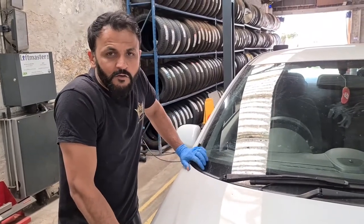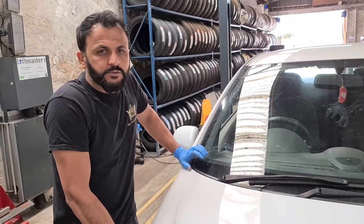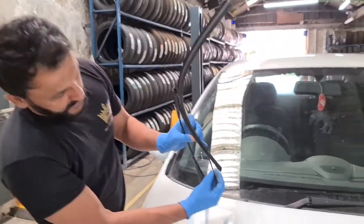Hello, this is Tosh Tires. I've got a Vauxhall Corsair D here on a 2012 plate, just doing the wiper blades on this. I'm going to show you why we're replacing it — as you can see right here, the wiper blade is broken.